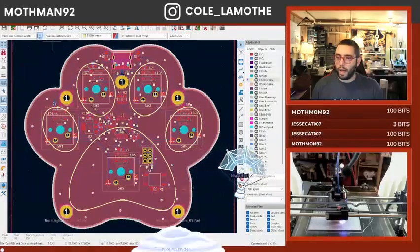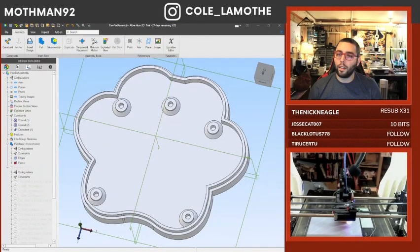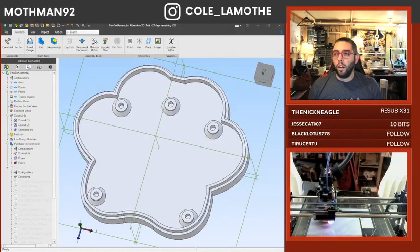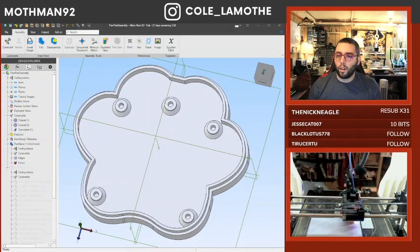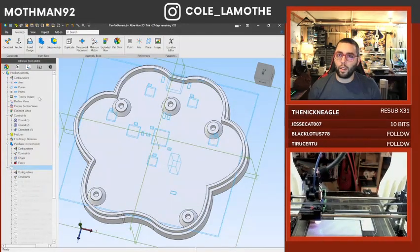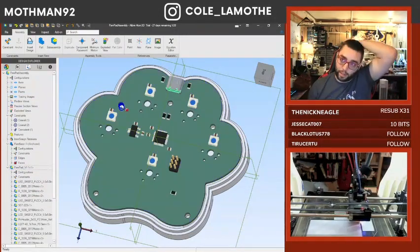That's why if you look... This is kind of where we're at. We've got some pieces - we'll probably put some heat inserts there.